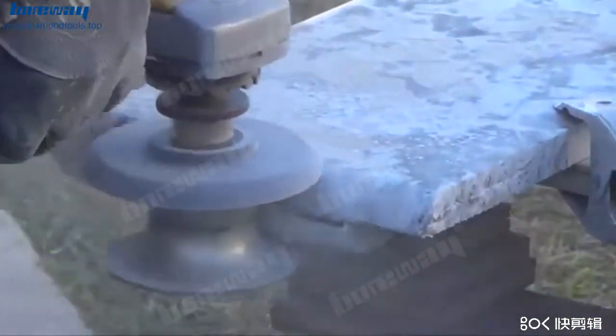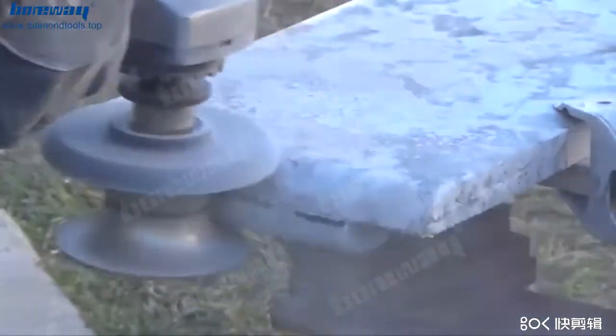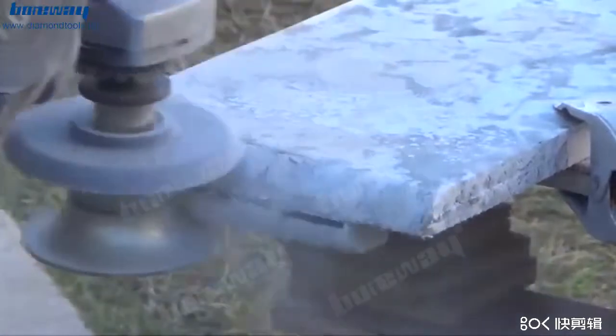Continue the grinding until you see a perfect profile created on the edges. After it is ready, you can polish it using diamond polishing pads and seal it. You can see the profiled granite edge — you can do this yourself with minimal effort and skill using the right tool.